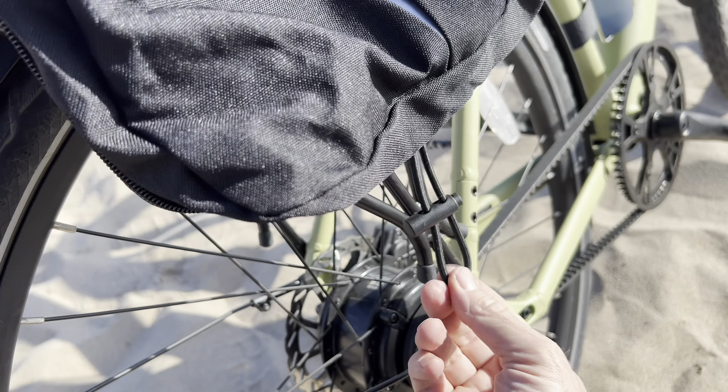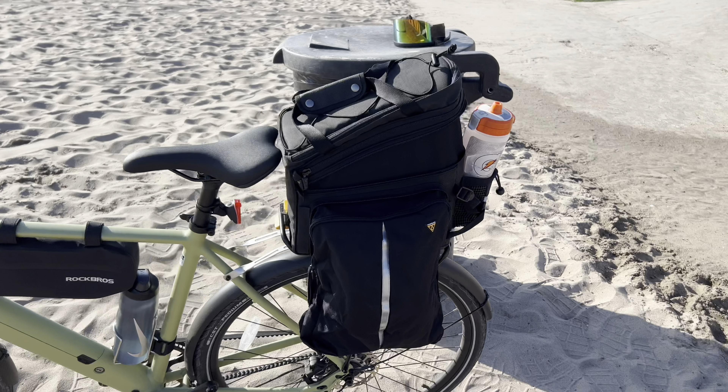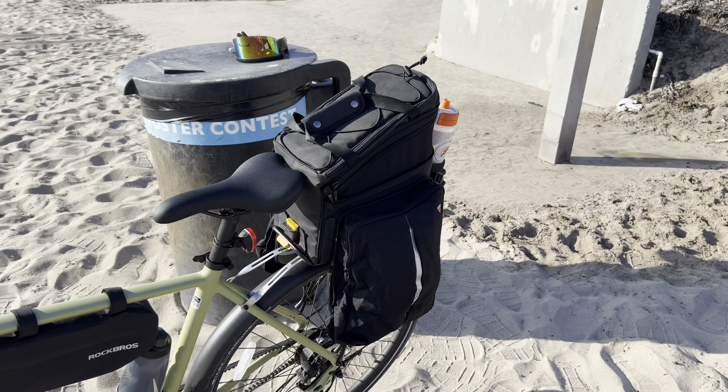It gives you a lot of room to carry a lot of different things, a lot of versatility. And if you have more than one bike, it's real easy to slide it off one bike and put it on the other. That's what it looks like when it's all filled up and expanded. This bag is the Topeak MTX Trunk Bag DXP.